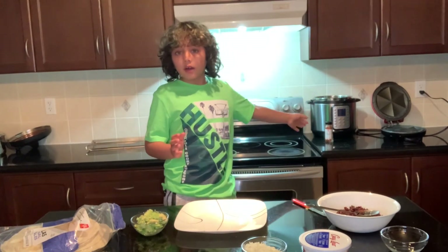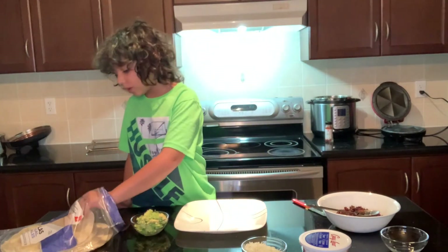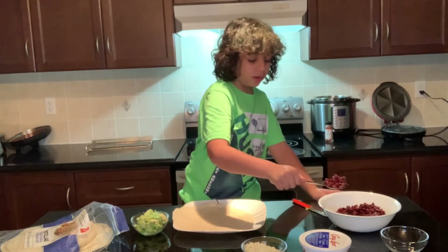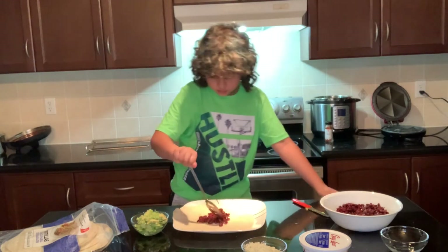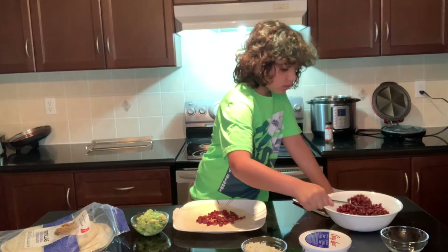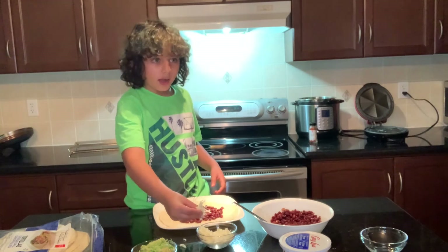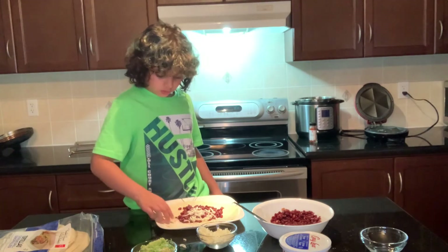We have our quesadilla maker and we've also greased it. Our filling is right here. The next thing we want to do is take our tortilla. Now we want to just take a spoonful of filling — about this much — and just spread it around. Then we want to take our cheese and put it on. I like cheese so I'm going to put a lot of cheese — just spread it everywhere.